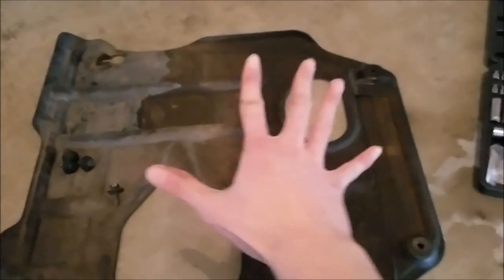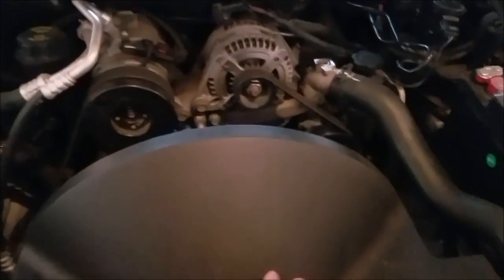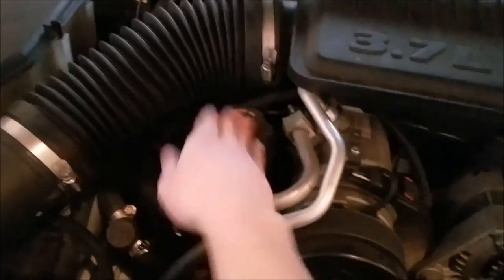All right, the front suspension skid plate is taken out. The reason I wanted to take off that suspension skid plate — you don't necessarily need to — but it just adds about an inch of clearance if you're not using a jack to access the oil pan plug, which is right here. Now before we go underneath and unplug the drain plug to drain out the oil, we first need to take off the oil cap.